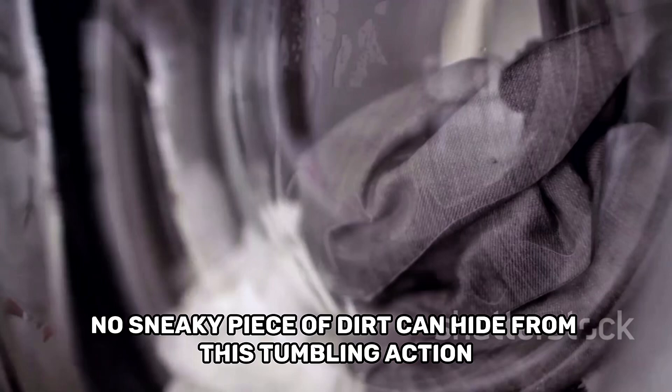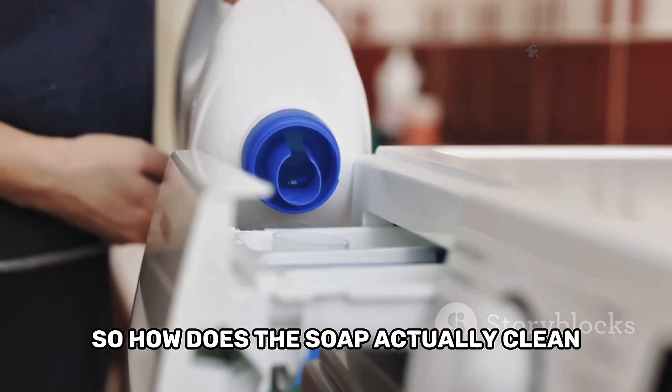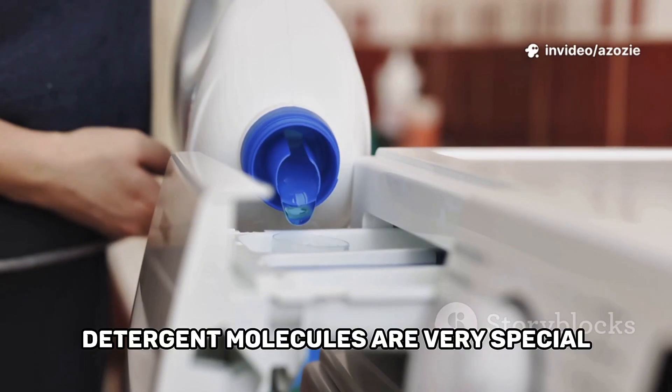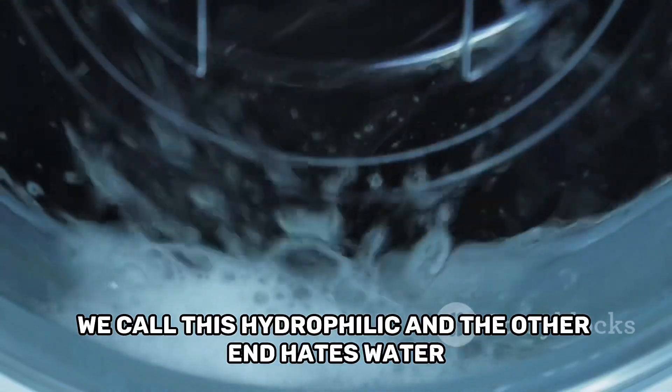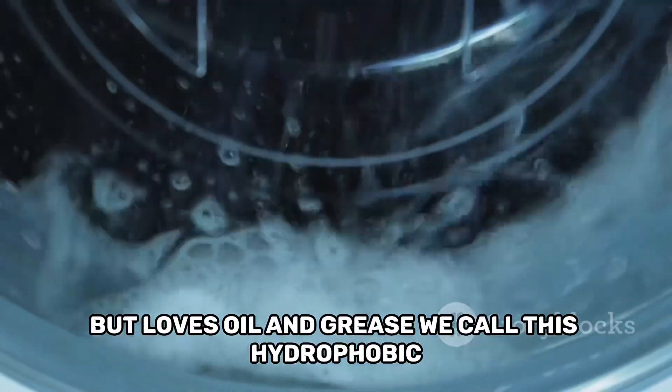No sneaky piece of dirt can hide from this tumbling action. So, how does the soap actually clean? Detergent molecules are very special. One end of the molecule loves water — we call this hydrophilic. And the other end hates water but loves oil and grease — we call this hydrophobic.